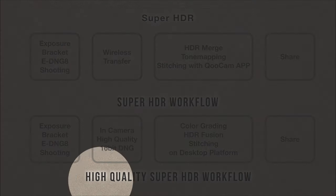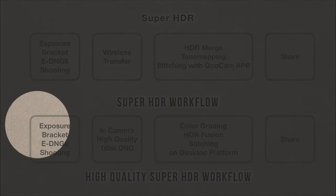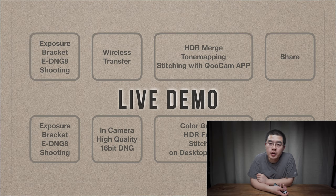It's very easy for the conventional workflow. For the high quality Super HDR workflow, you can make the most of those three 16-bit depth high quality raw files from the exposure bracket with Express DNG8. With professional color grading, professional HDR fusion, and a stitch in Qoocam Studio 2.0, you can get very amazing quality. Let me give you my live demo.